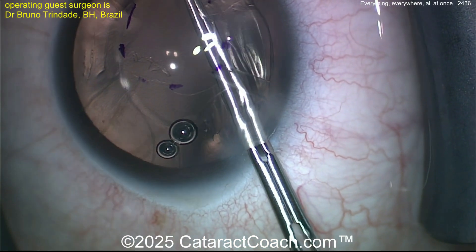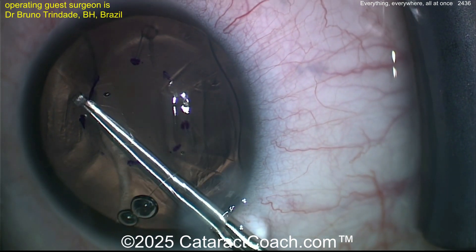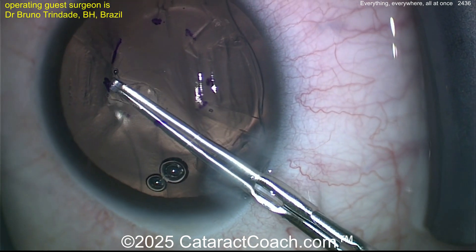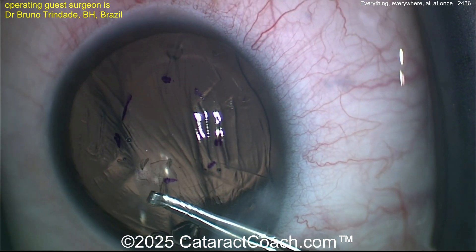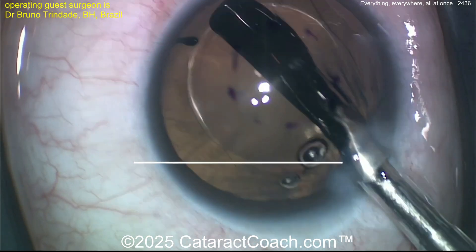Now here's the DSO — a central 4 millimeter Descemet stripping only — being careful not to touch the rest of the corneal endothelium. Nicely done: DSO, Descemet stripping only, four millimeters or so.